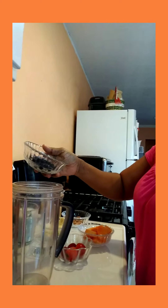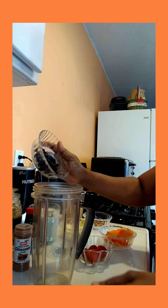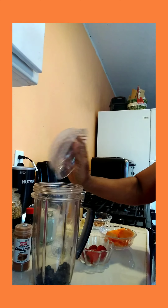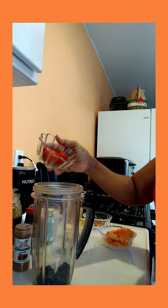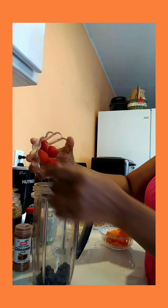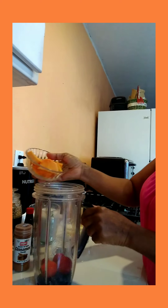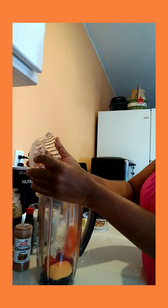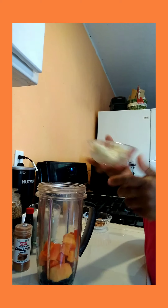So I have my blender right here, and I'm gonna put in my ingredients. First, this is my blueberry — I'm gonna pour in my blueberries. See my blueberries, I am pouring my blueberries. I have some strawberry here, I'm gonna pour in my strawberry as well. And here I have some papaya, I'm gonna pour in the papaya in the blender — everything goes in the blender. This is my morning smoothie.